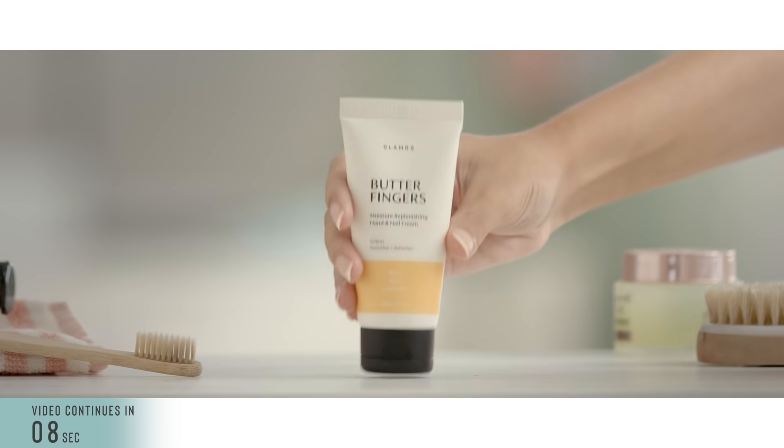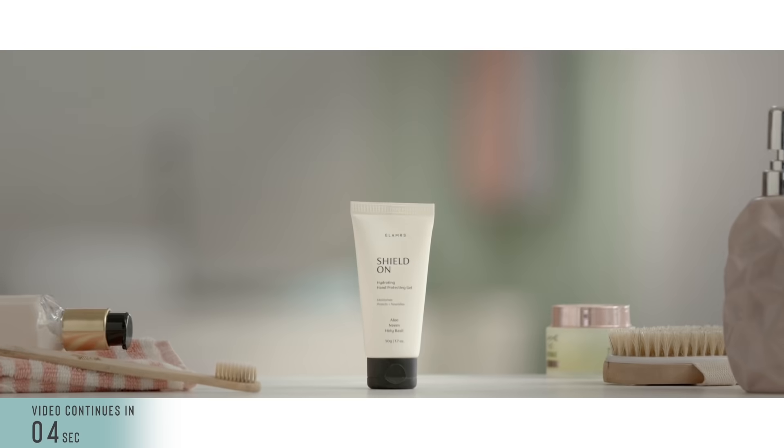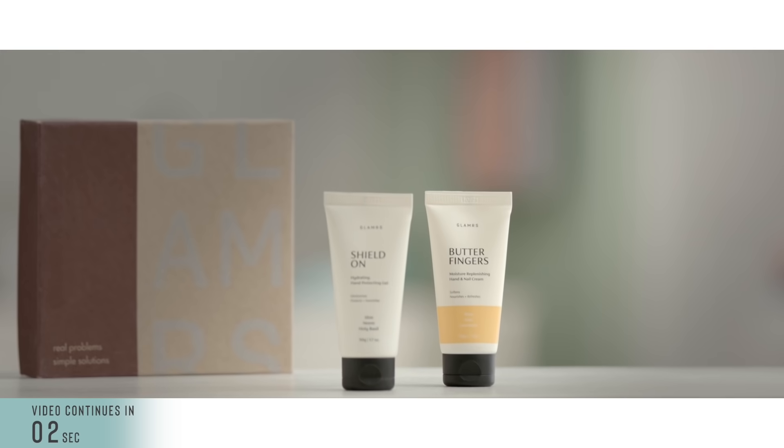Before we tell you about the rest of the tips in this video, we want to let you know that when you buy a Butterfingers, we'll also be sending you our amazing hand sanitizer Shield On for free with your purchase. So make sure to check it out!